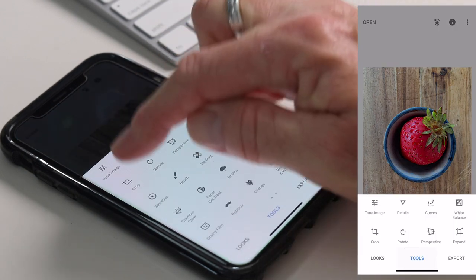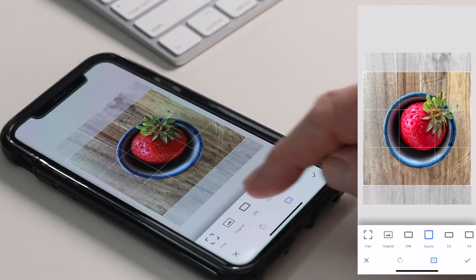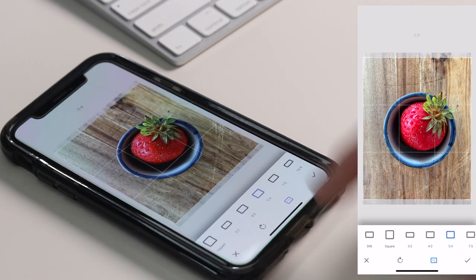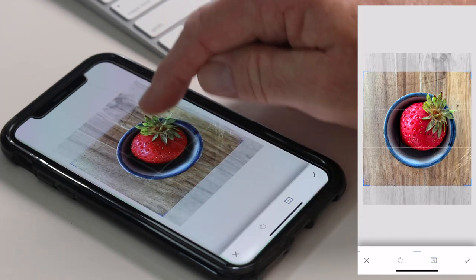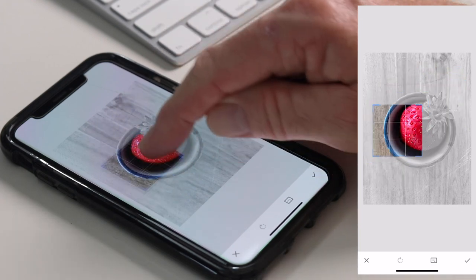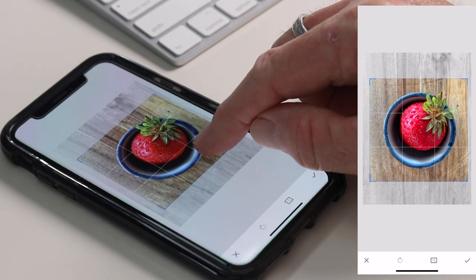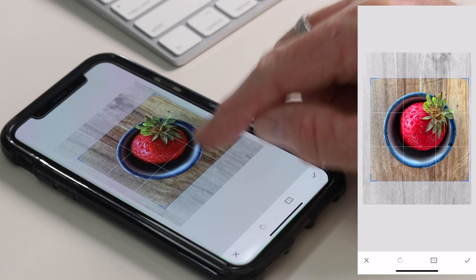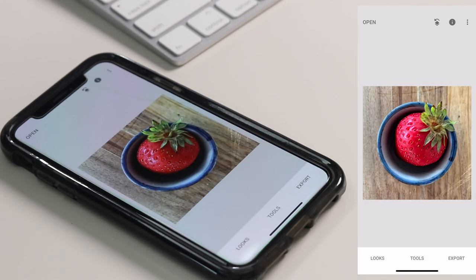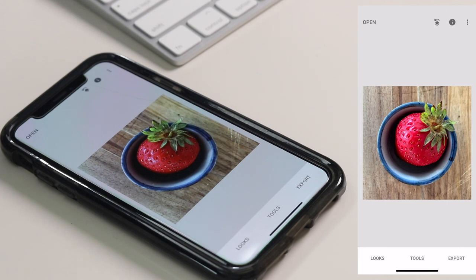The next thing we're going to look at is Crop. For this image I think a square crop would look really nice. There are lots of different templates and options you can choose from, but I'm going to choose Square. I can grab a corner and resize, or move it around — it's all pretty straightforward. I just line it up and click the tick. So again, here's the starting image and here's the edit so far.